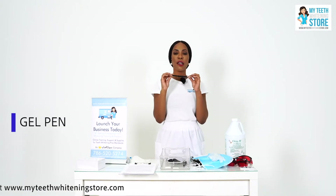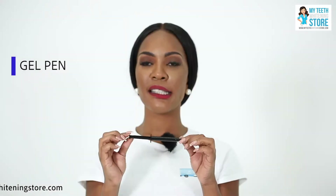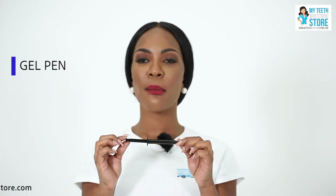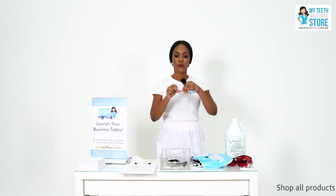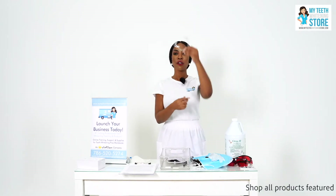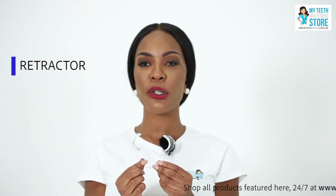A gel pen — this blue gel is used as a gum line protectant to ensure that the client's gum line is not burned during the teeth whitening treatment. A cheek retractor, which is used to keep the client's mouth wide open for the teeth whitening treatment.